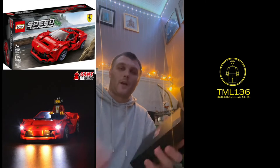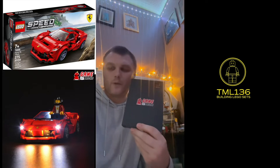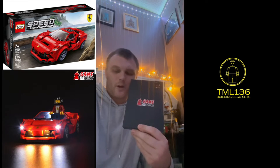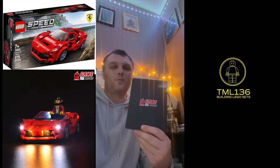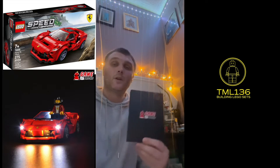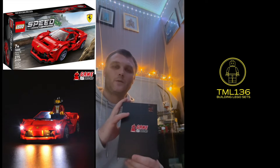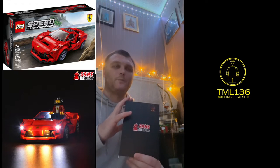Hello and welcome, I'm TML136. How are you all doing today? I bring you another Gamer Bricks light kit review for the Ferrari F8 Tributo. The set number is 76895. This particular light kit costs £19.99 and US$19.99.